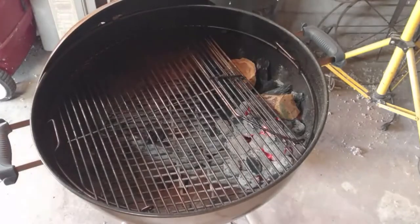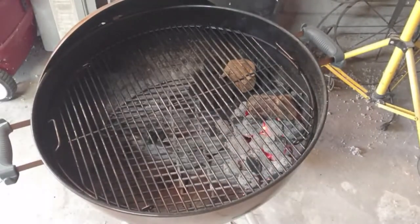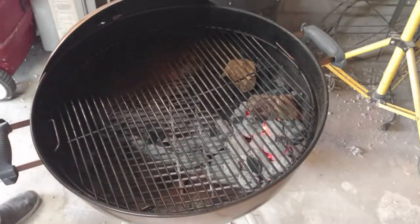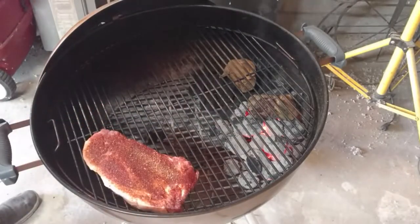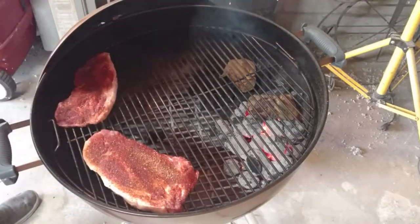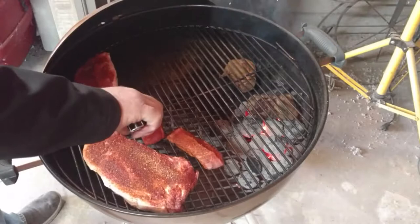I've got some other pork steaks that are going to go on here a little later. My wife doesn't like smoked food, which is kind of tough on her because there's six smokers. We are going to do this indirect, and these pork steaks actually won't take as long as the ribs, so I'm going to put the pork steaks back here and arrange these boneless ribs so they've got a little bit of room to breathe.